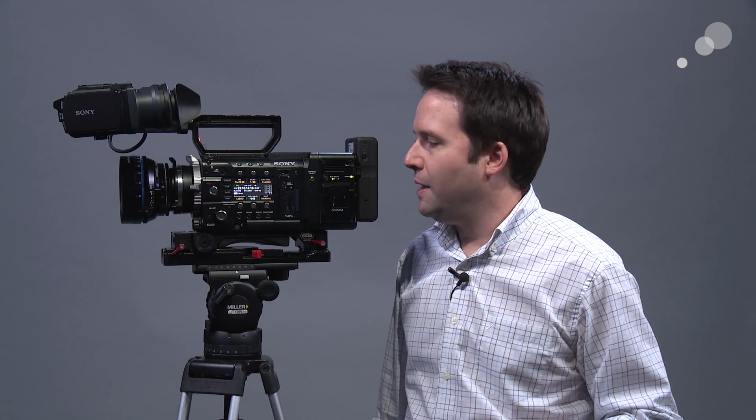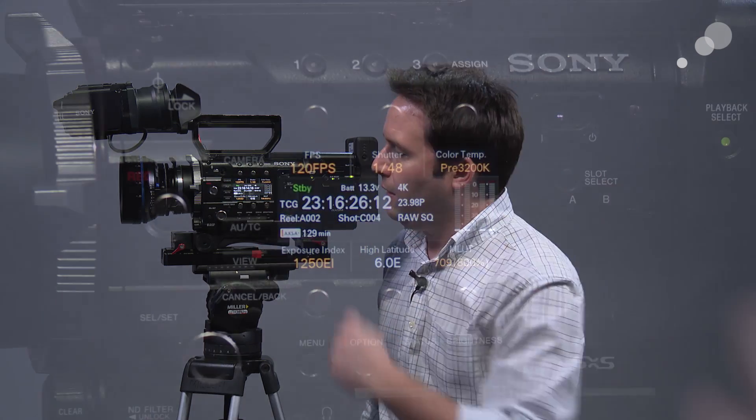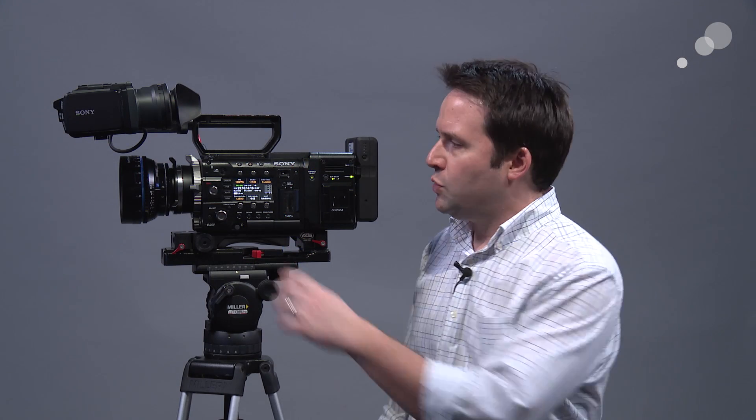Just to show you that it's working here, I have it assigned to a button. I click that button, you can see 120 FPS, and that's rolling right onto the cards here. It's just a great update if you need that, and 120 is definitely required for a lot of applications today.